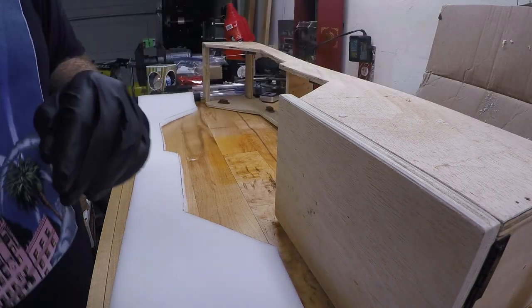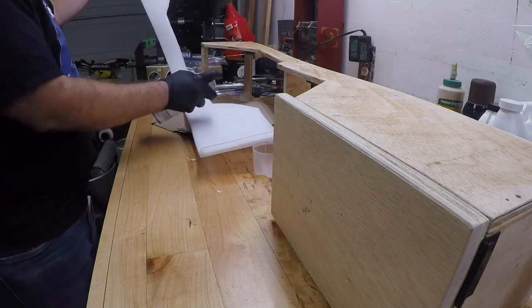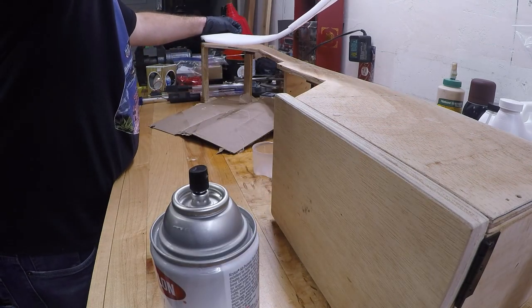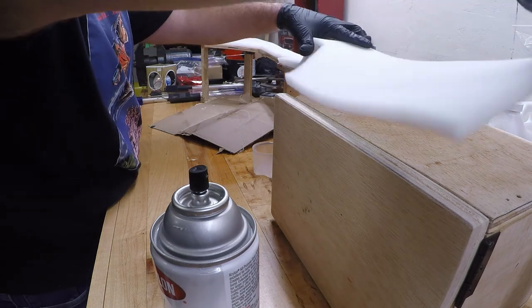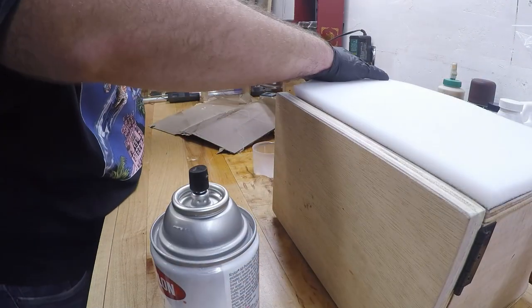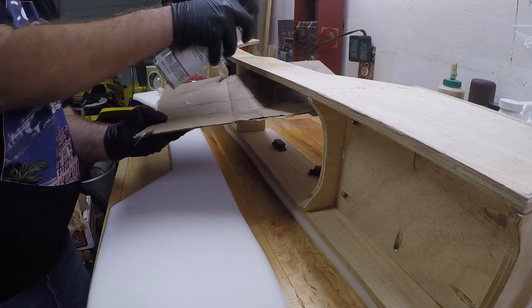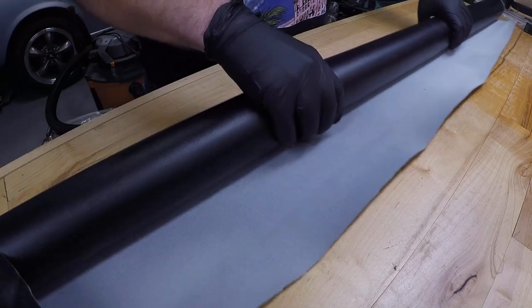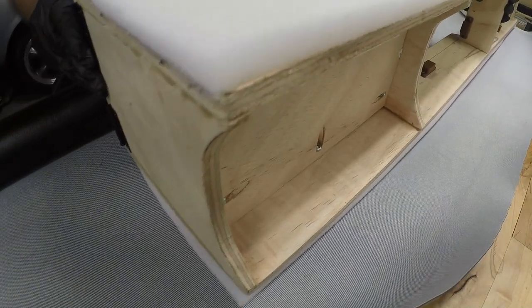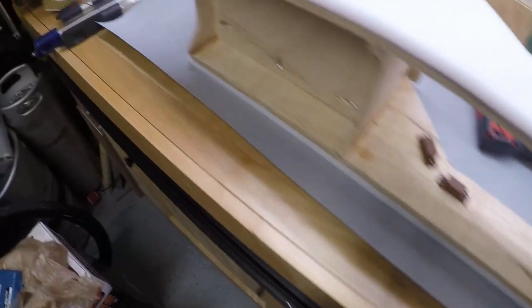That one is obviously not working, so we'll get rid of that and try something else. Once we get it sorted out, I've got the vinyl cut out and I'm going to go ahead and start stapling it down.